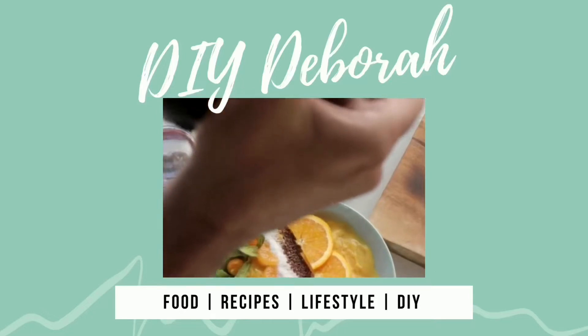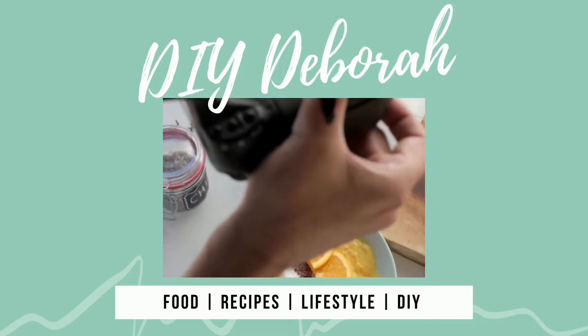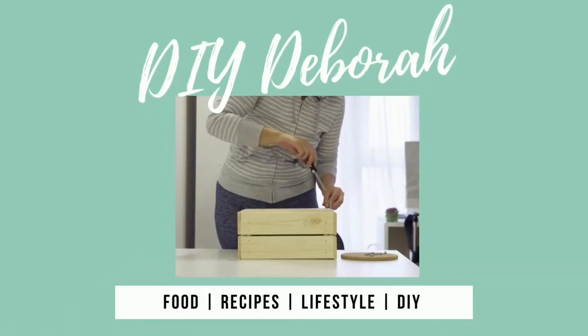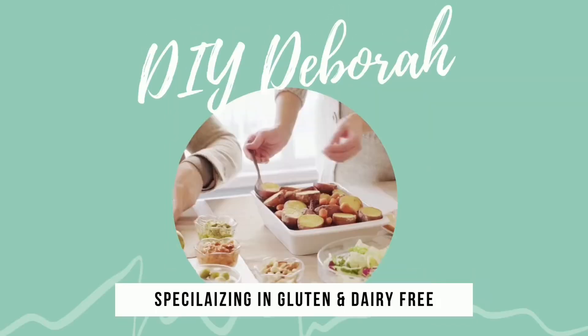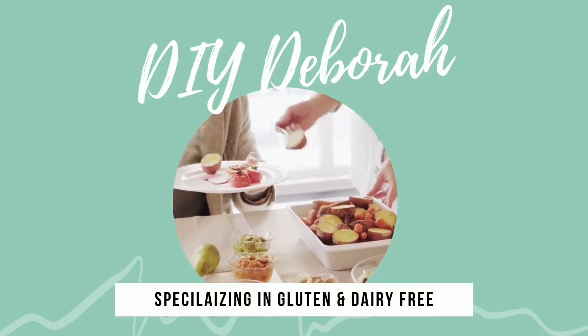Hello everyone, I'm DIY Debra and welcome to my channel where we'll be covering food, recipes, lifestyle, and DIY, specializing in gluten and dairy free. If this is something that you enjoy, please come along with me.